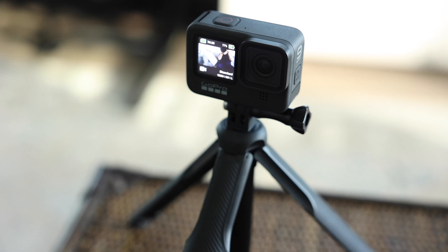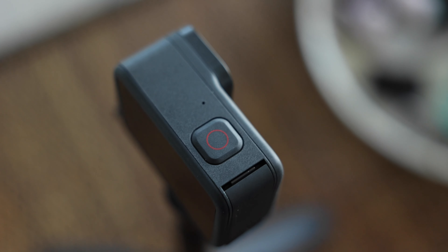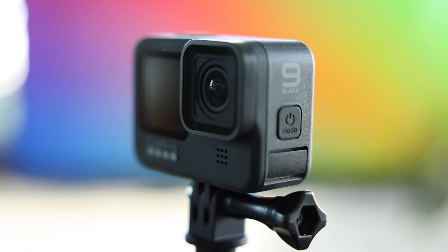Quick boot is still my favorite feature of the GoPro series — you just hit the record button, it turns the camera on and starts recording, hit it again and it turns off. It's awesome.